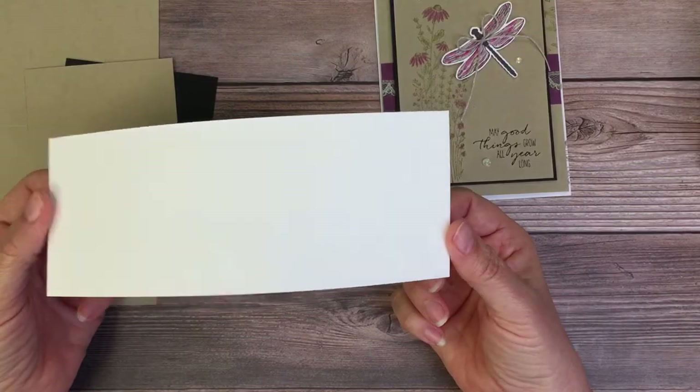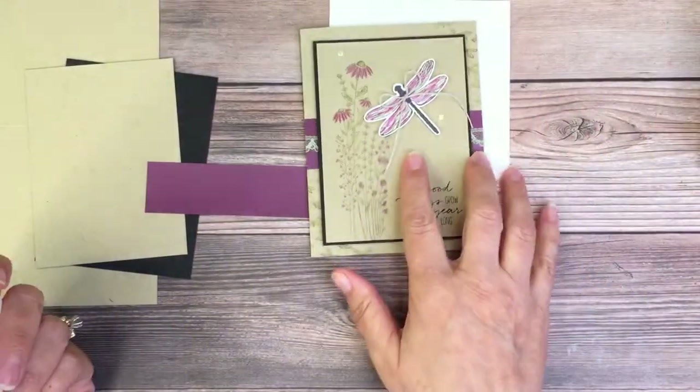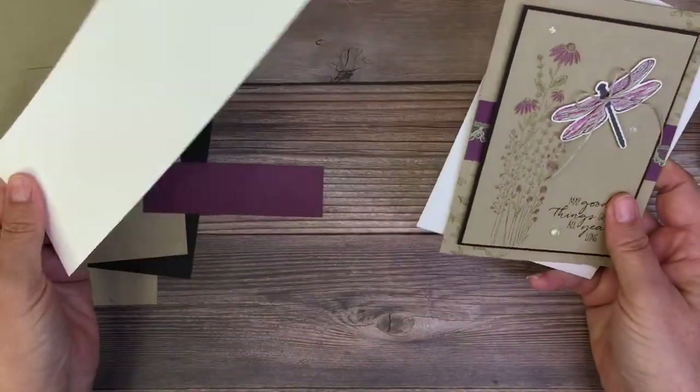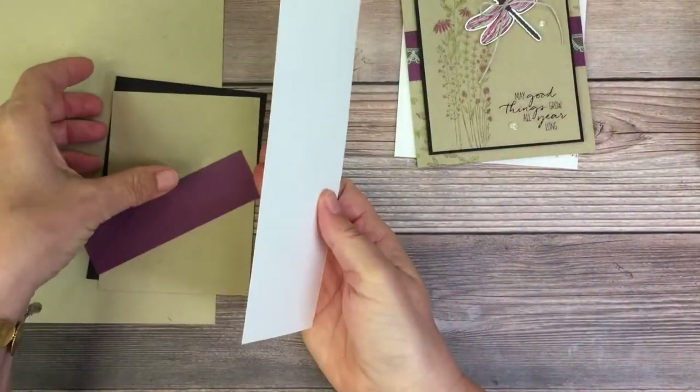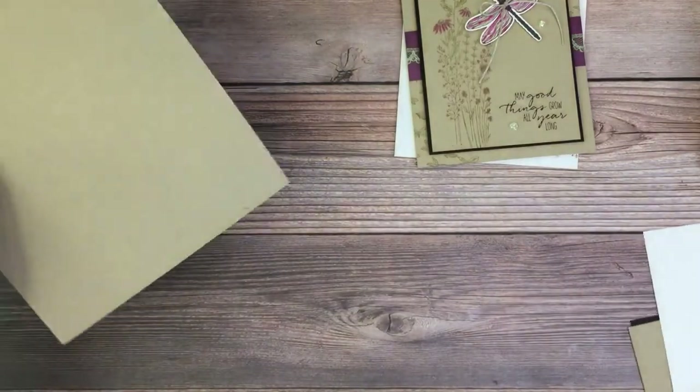This little strip is for punching out the dragonfly. This is just a three-inch strip that I grabbed. Let me put this stuff aside.